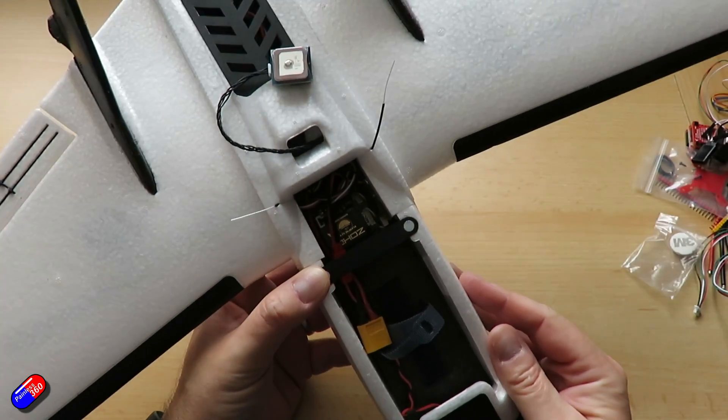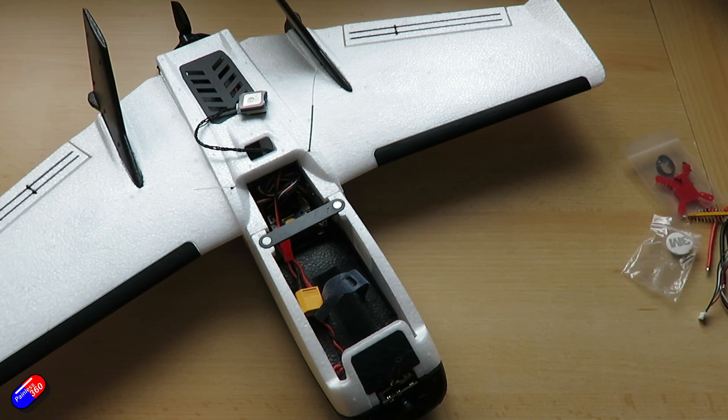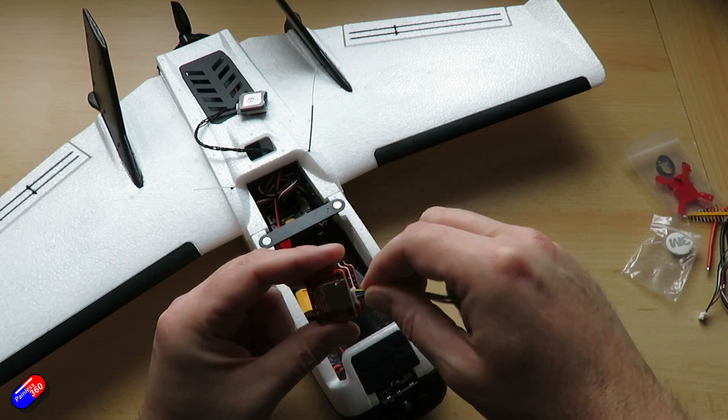The other option would have been something like a Mateksys F411 WSE — I put one of those in a Mate's S800 wing back in December and that was quite a cute little board. So it's interesting to see how this Racestar flight controller will go together by comparison.